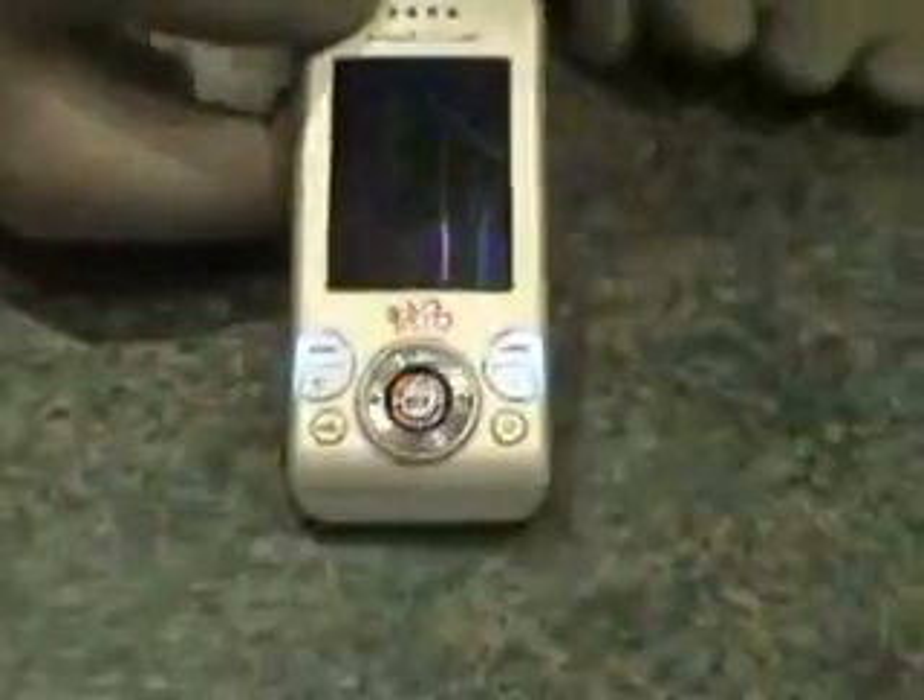Today we're going to change the LCD on a W580. As you can see, this one's looking pretty poorly and is in desperate need of a change. It's very easy to do.